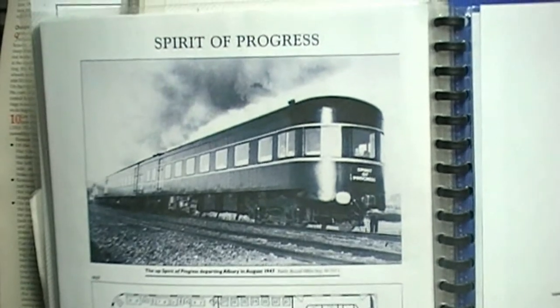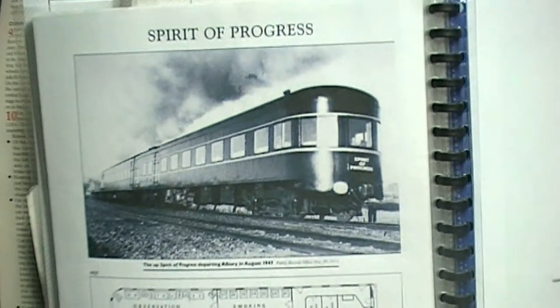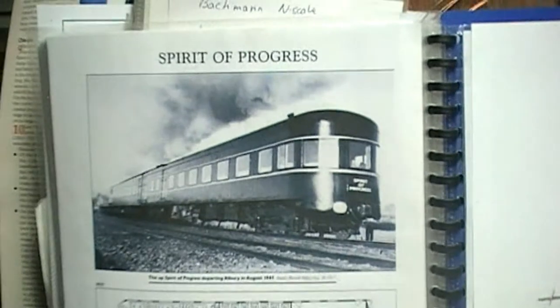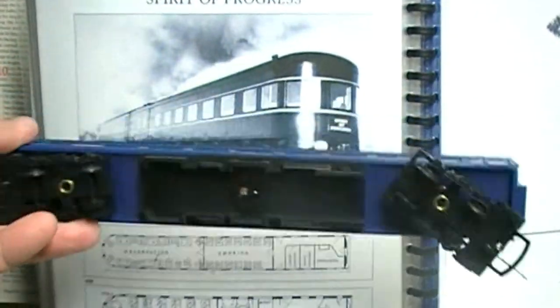Welcome to another edition of Kev's Workshop. I'm looking at the tail car of the Spirit of Progress as it was back in the day, but it's still brand new. A lot of you should have seen previous videos of the Hornby version, the Hornby Tryings.